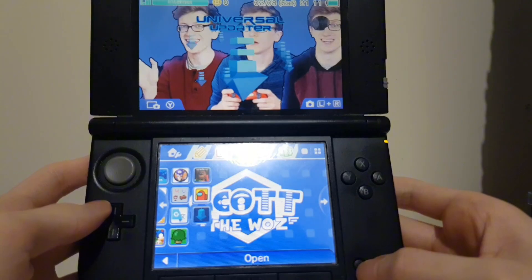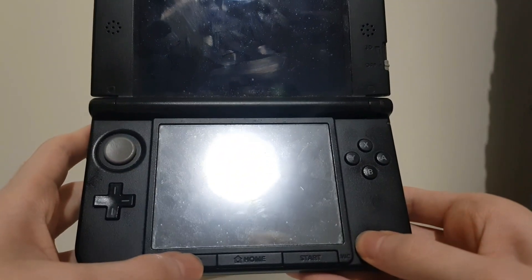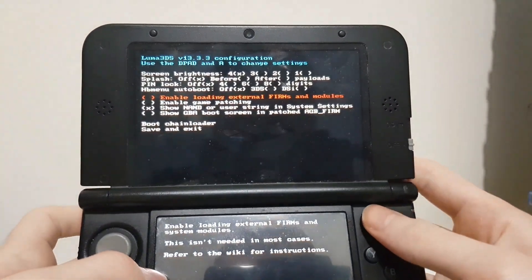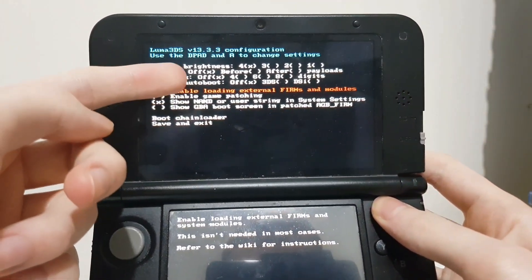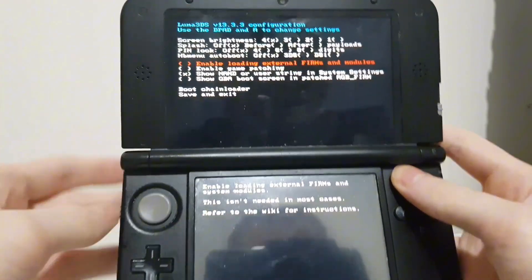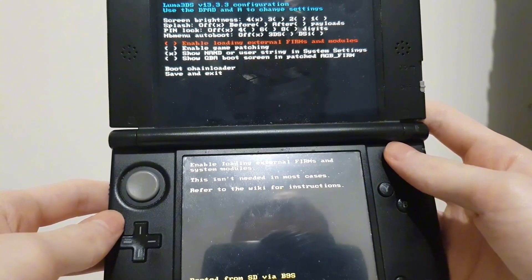After it is done installing, turn off your 3DS and press Select whilst turning on the power. As you can see here, if it says the latest version of Luma 3DS — at the time of recording this it is on 13.3.3 — then you have successfully updated Luma 3DS with Universal Updater.